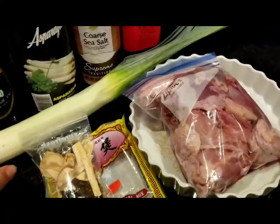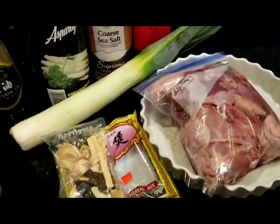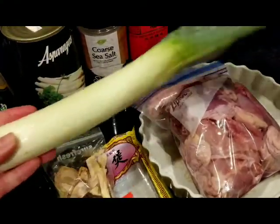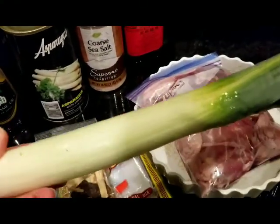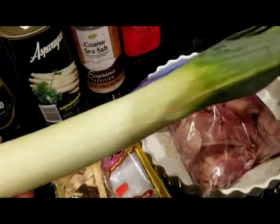While I'm waiting for that to boil, I'm going to start chopping some of these leeks. If you don't have leeks, you can just use sibuya staho or green onion — that would work.